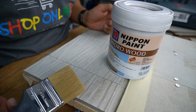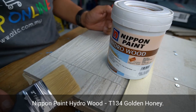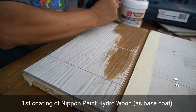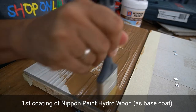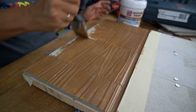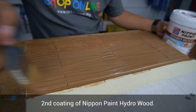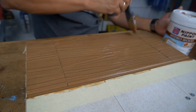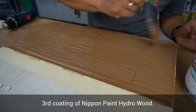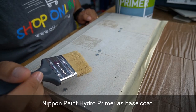Next, we are ready to paint the Prima Plank Sheet Lab. I will be using Nippon Paint Hydro Wood with a colour code T134 Golden Honey. This is the only thing I need to paint, using Nippon Paint Hydro Primer Earth Base Coat.